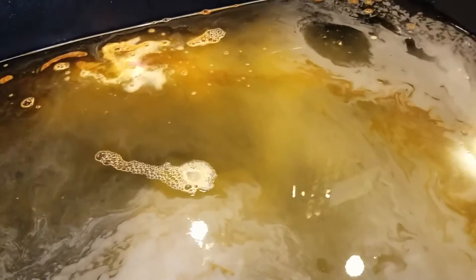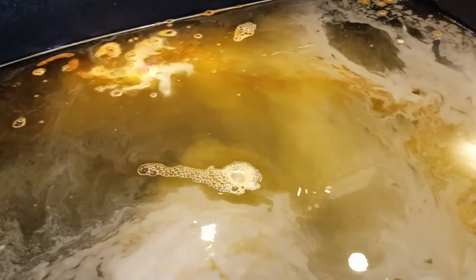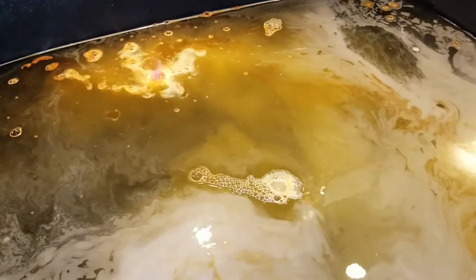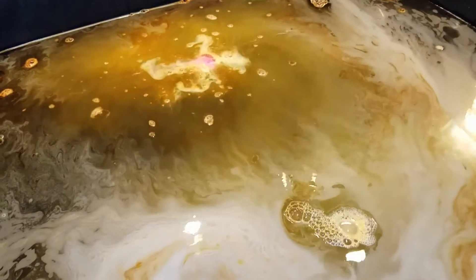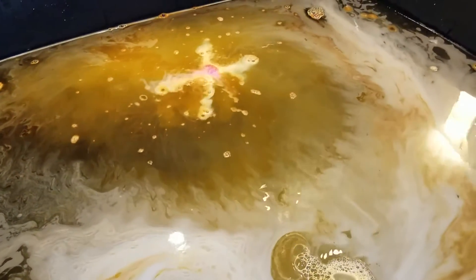It doesn't look as pretty as it looks in my bathtub, guys. I want to make sure everything works out good for when we launch King Tut. I'm so excited, I can't wait to launch that bath bomb.